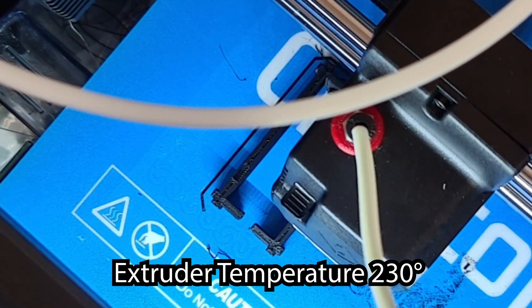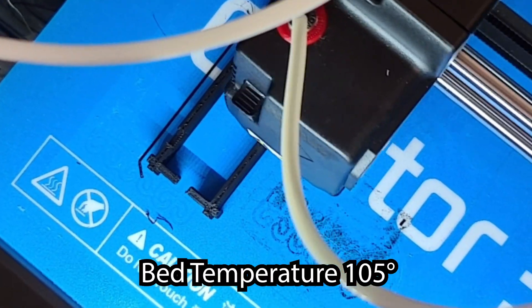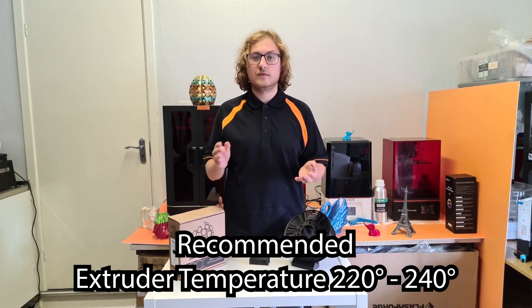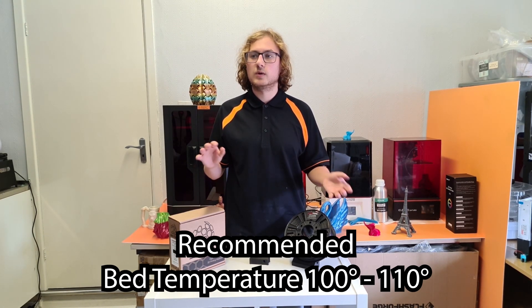We printed our demo on the Flashforge Creator 3 at an extruder temperature of 230 and a bed temperature of 100. Flashforge recommends anything between 220 and 240 for the extruder and 100 to 110 for the bed. Please note that due to the very strong smell of the filament, it's highly recommended that you print in an area with a lot of ventilation.